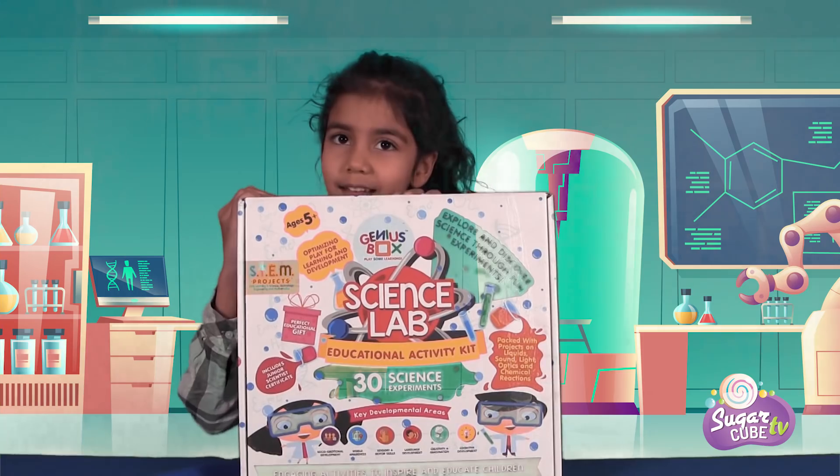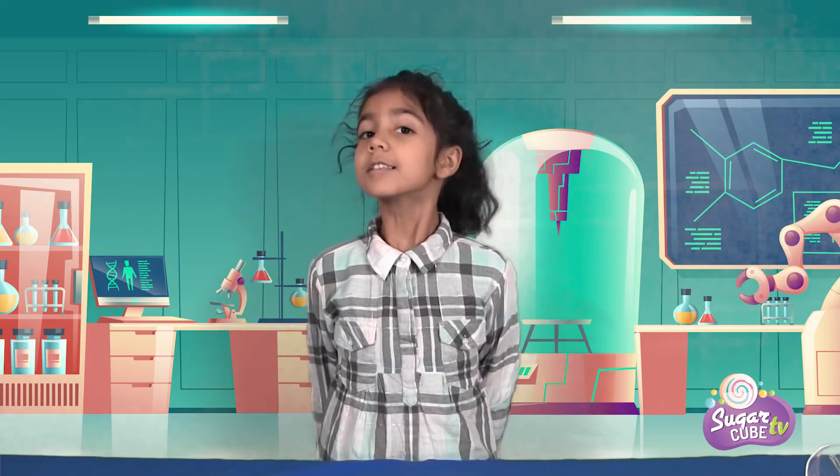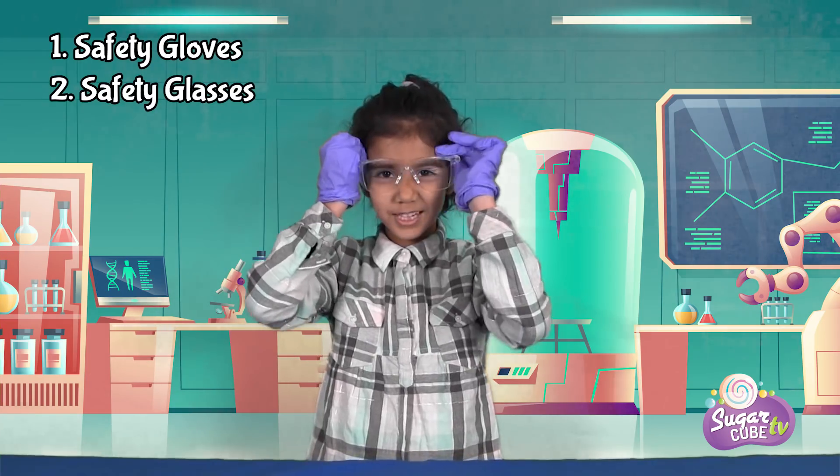We're going to do a science experiment with this cane — it's so exciting! So first we need to do some preps. The first thing is, you need your safety gloves on and your safety glasses on.